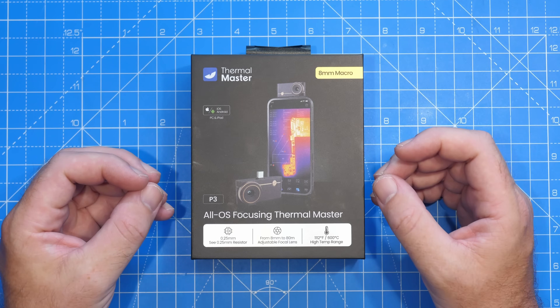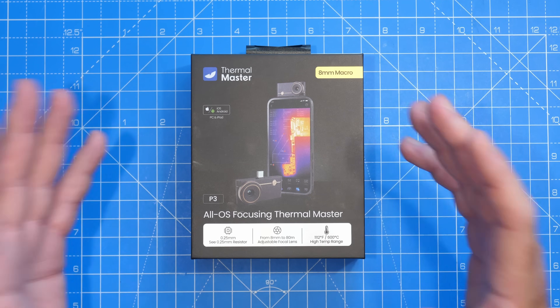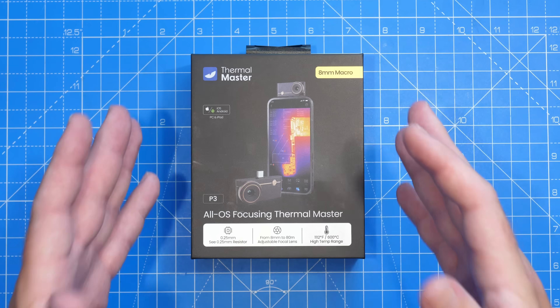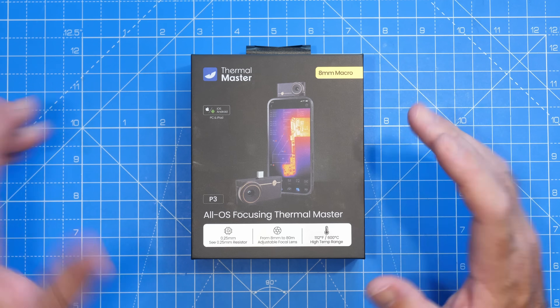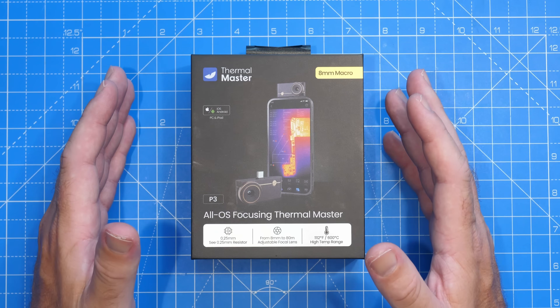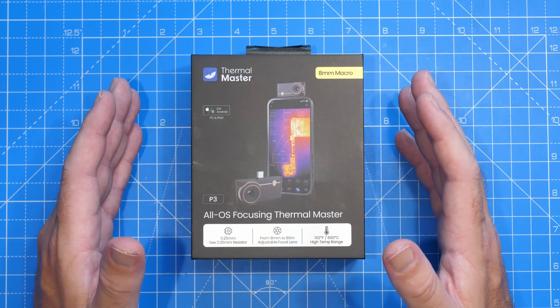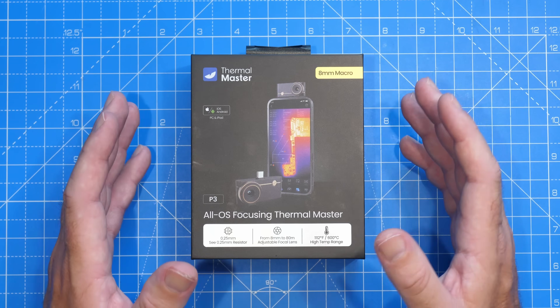Just to be crystal clear before we get into this — Thermal Master did reach out to me and asked if I'd be interested in taking a look at this camera. It's not the first camera I've looked at from Thermal Master. They may have sent this to me for free, but they haven't paid me to make this video. They haven't seen this video before it's been published and, as always, my thoughts are entirely my own.